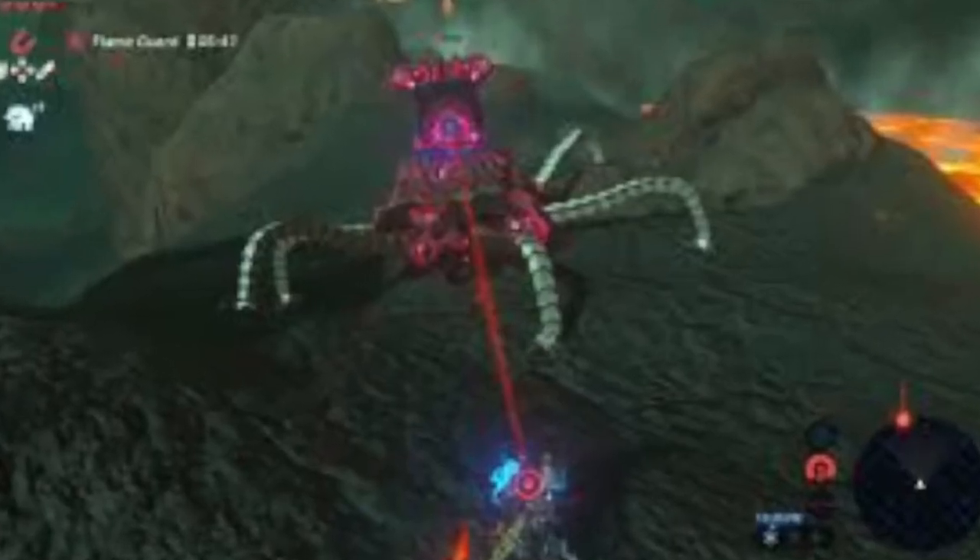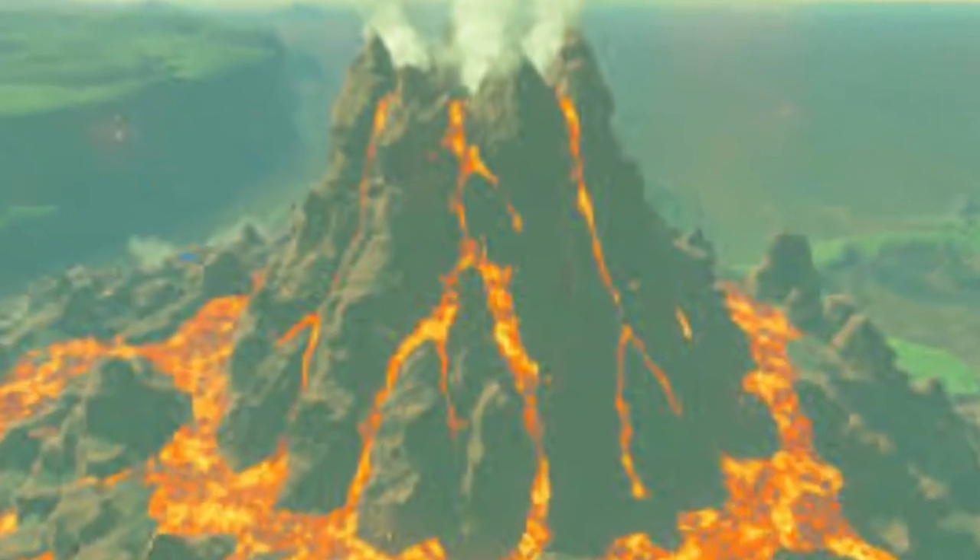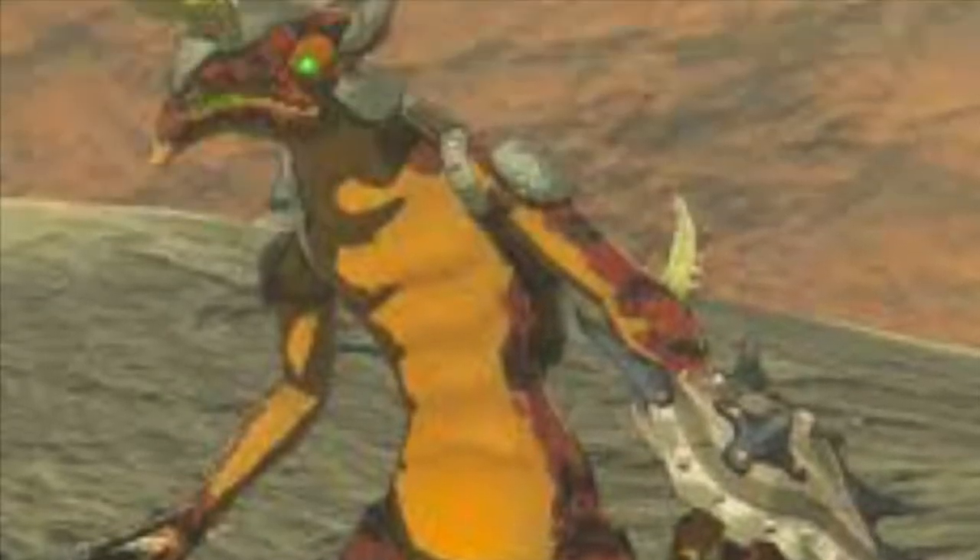The Hylian Shield can withstand Guardian Blast and the heat of Death Mountain. It can also withstand most sword attacks.